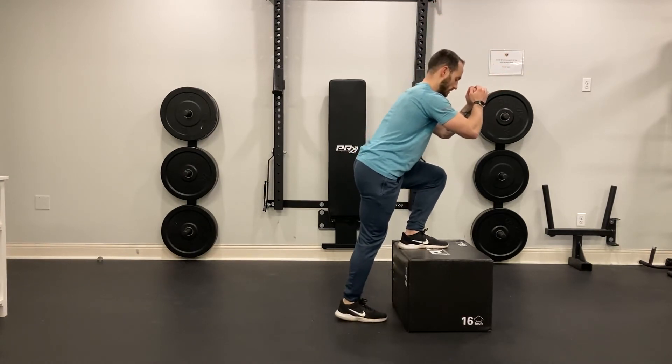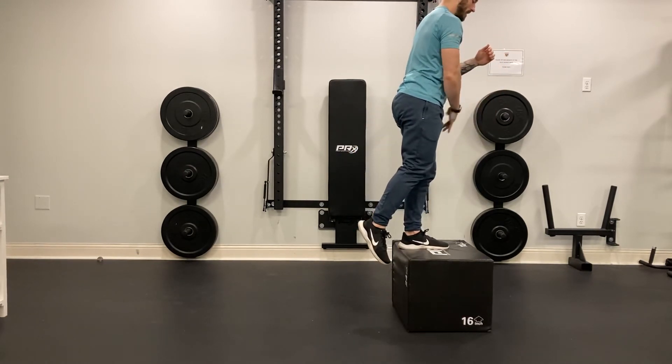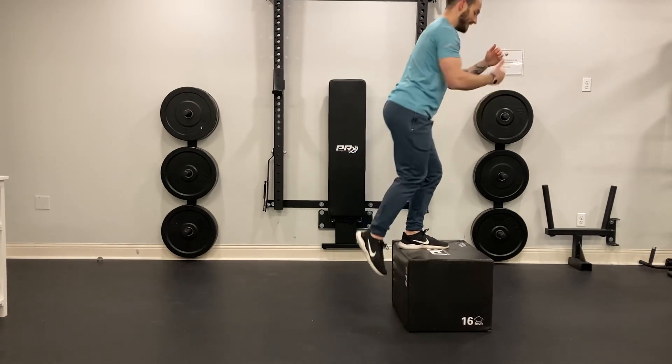Sit back, control, come up. Now for the knee on the box, we also want to make sure that the knee is not caving inwards.